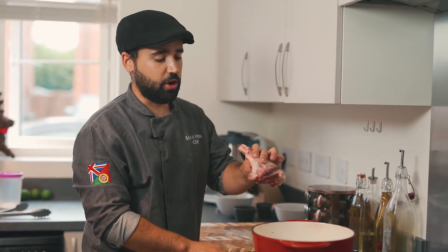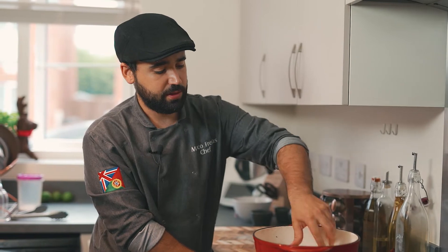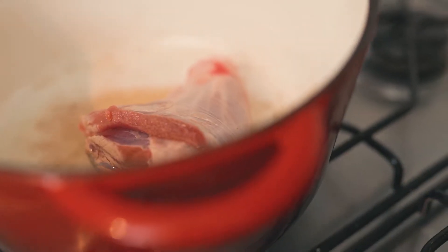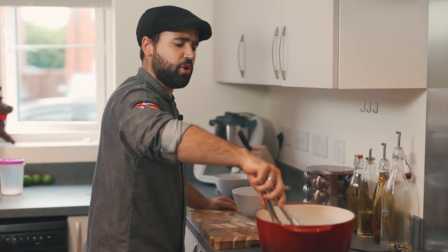Just add the oil to the pan - it's really hot now - so we're gonna go and sear our lamb. Our meat is ready, I'm gonna take it out now.